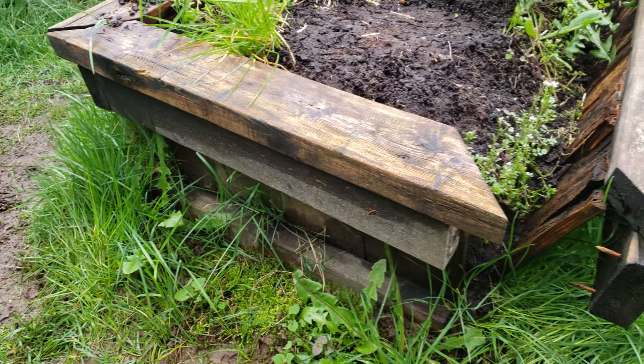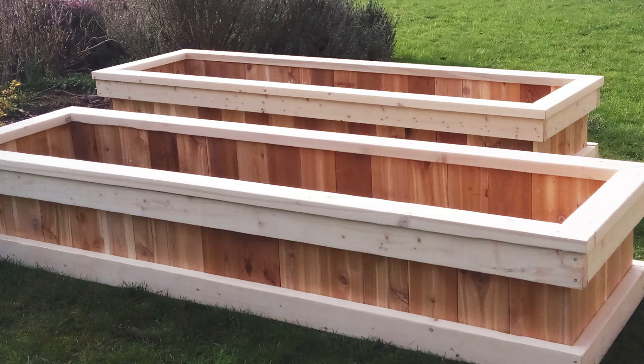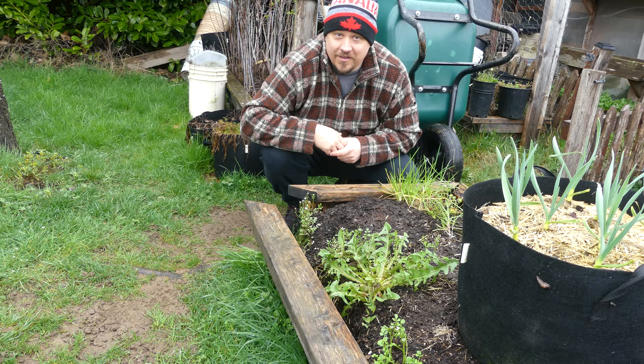When your soil is so good, your garden is literally bursting at the seams. In truth though, nothing lasts forever. Even the best designs can fall victim to time — or in this case, an errant lawn mower.